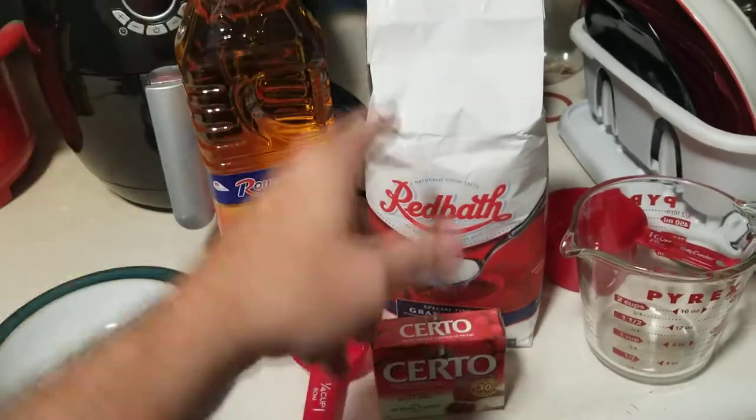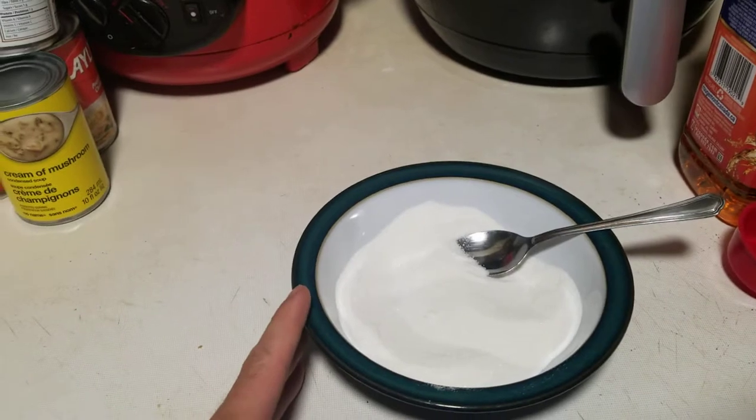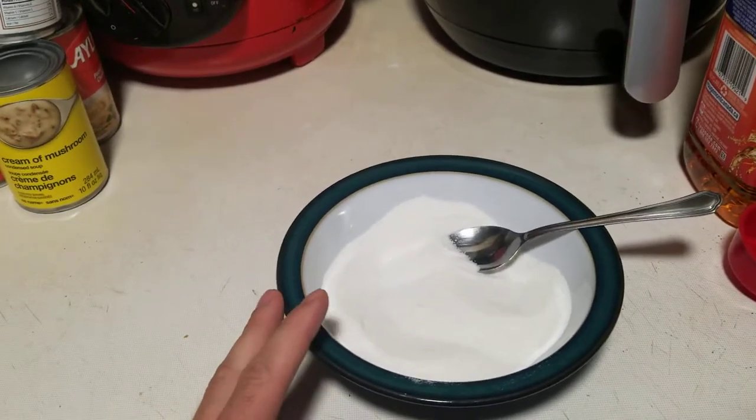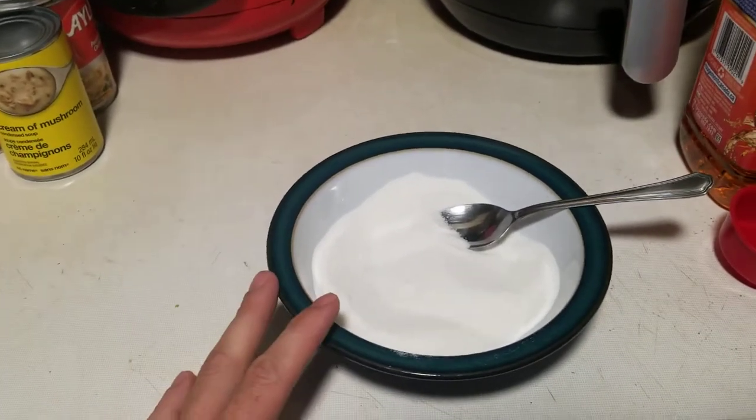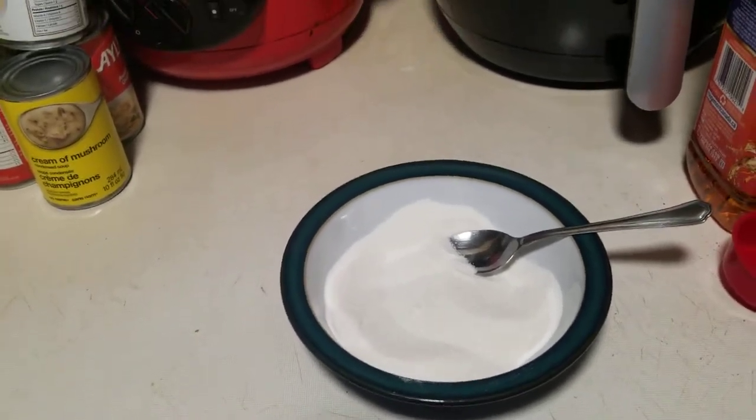Over here I've got my measuring cups and my very basic three ingredients: apple juice, sugar, and the surdough. To start off you mix your surdough or pectin, whatever you're using, in with a quarter cup of sugar in a bowl and keep it separate from everything else.